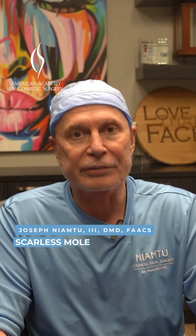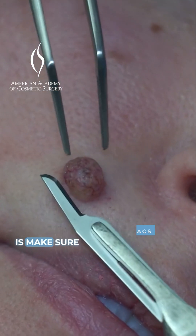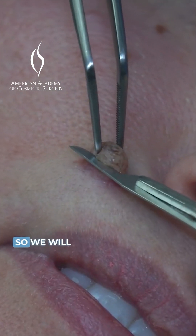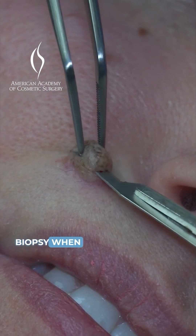Today we're going to talk a little bit about scarless mole removal. First thing we need to do is make sure it's not a malignant or premalignant situation, so we will biopsy when necessary.